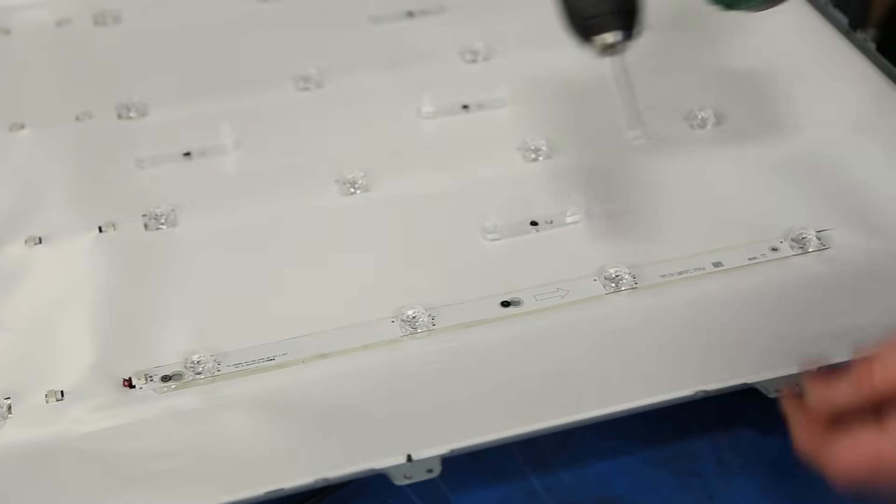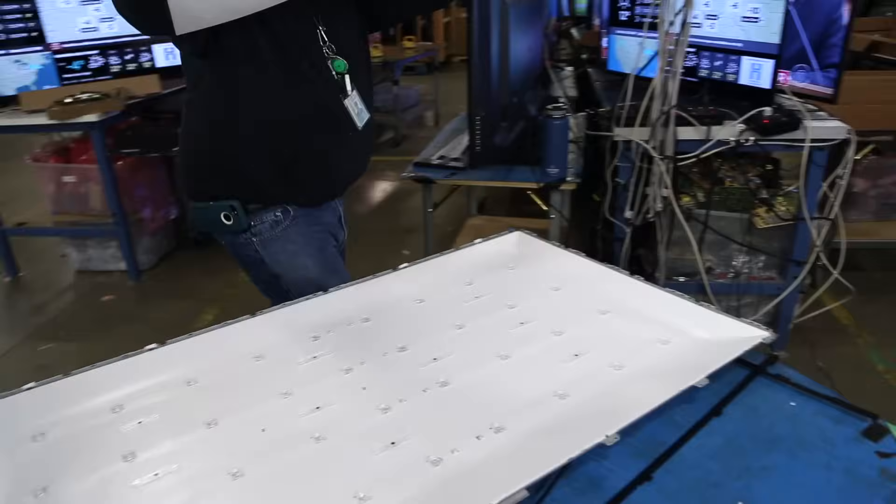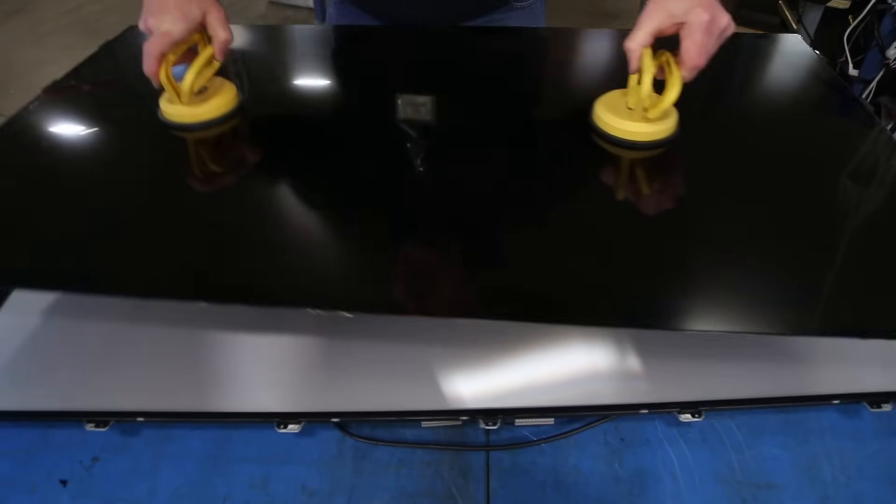Repeat these steps on the remaining LED strips and then reinstall the pieces of the TV to put it all back together.